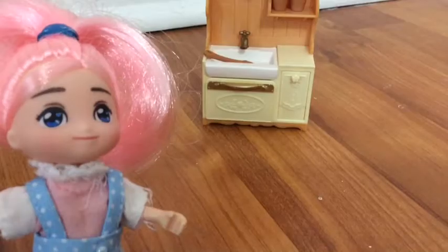Next you'll need the sauce. Smash the tomato to get some sauce. Transfer the sauce in a cup.